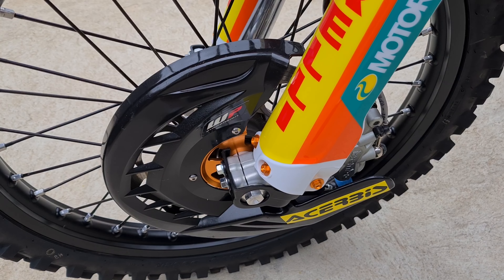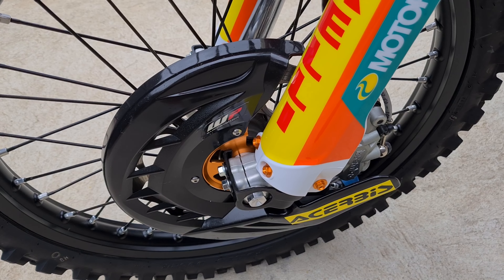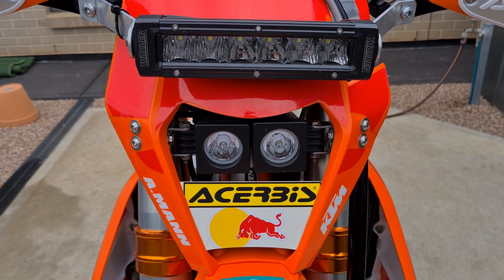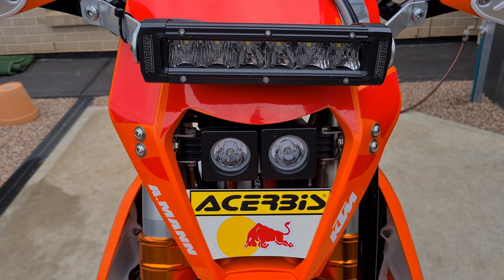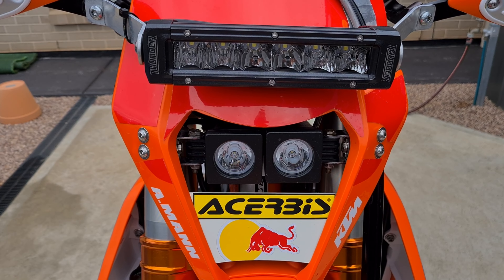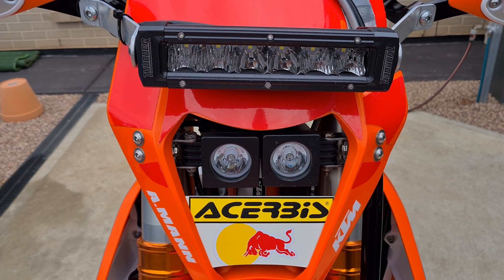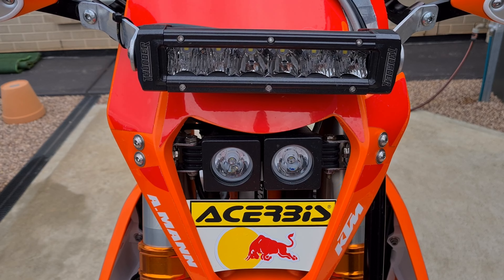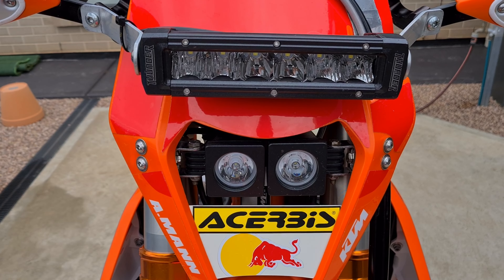I'm running a disc guard just to protect the disc and keep debris off it, and they've always worked quite well. I'm also running a modest set of lights — not big night racing lights, but you can definitely ride fast at night with these. I'll leave them on high beam on the track so if anyone's coming the other way, hopefully they'll see me.